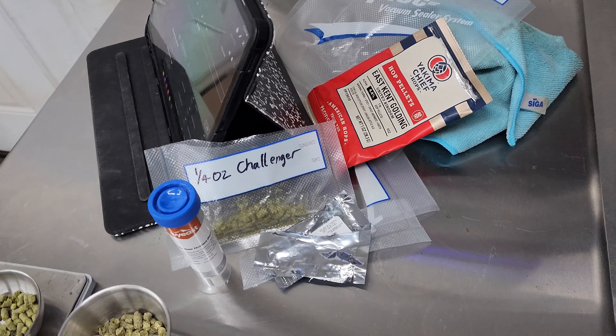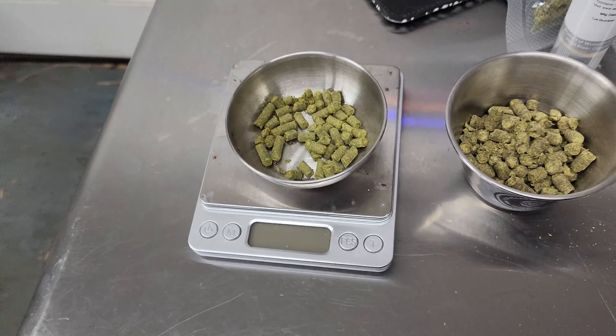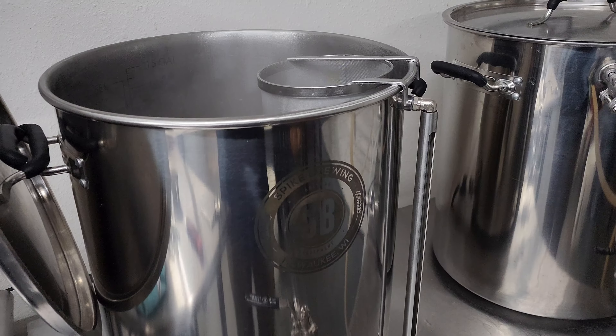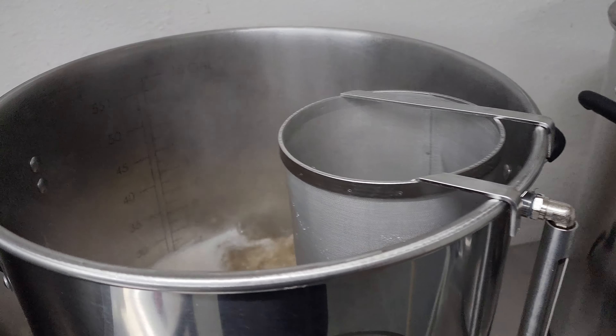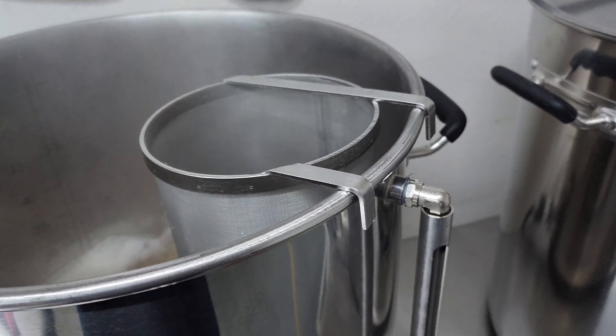Now we are sparging. Got that nice clear wort going in there, a nice golden color to it. Good thing I measured these out because the Challenger was not a quarter ounce — it was half an ounce. So now it's a quarter of an ounce.